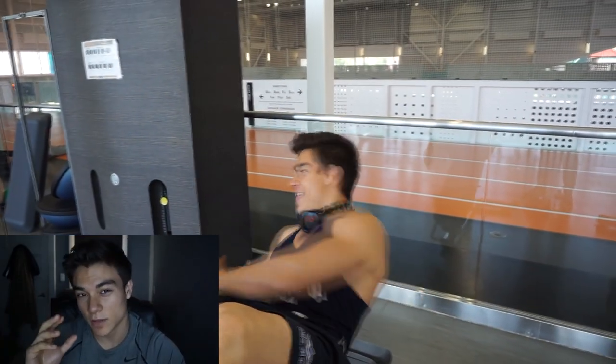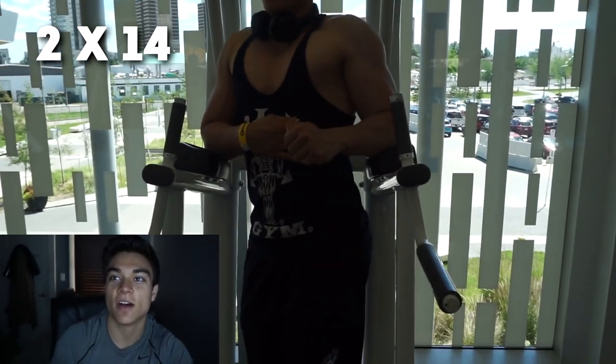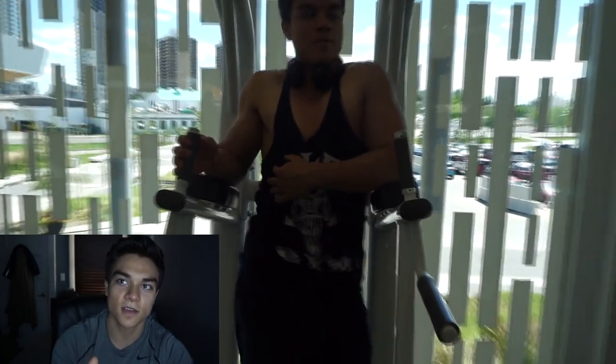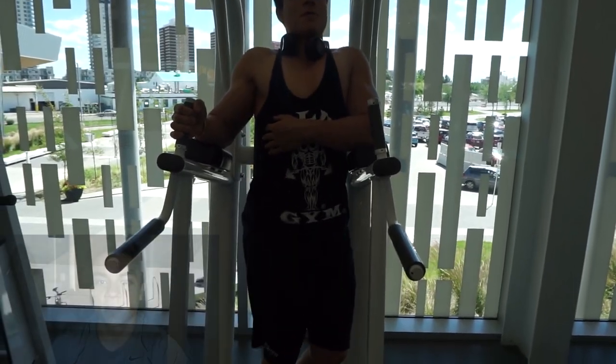Next we moved on to abdominals, focusing on obliques. We did upper obliques first, then lower obliques. I really like the second exercise — bringing your hips up to focus on the lower obliques. With men's physique, obliques are a big part of the overall physique. That's also why we focus on incline bench and incline flies — to make those things stand out and work on our weak points.